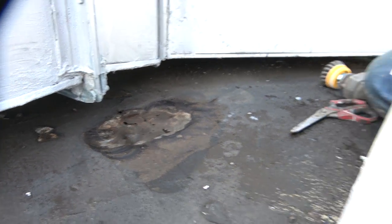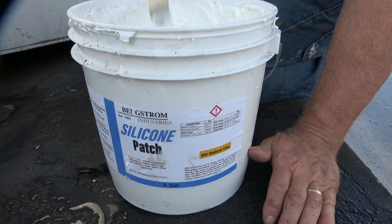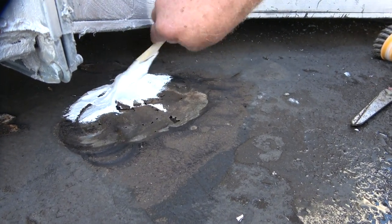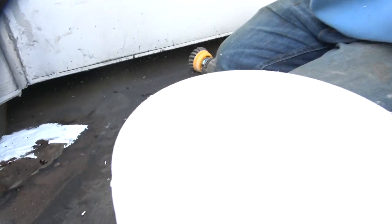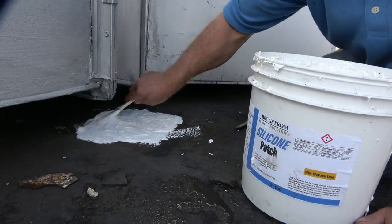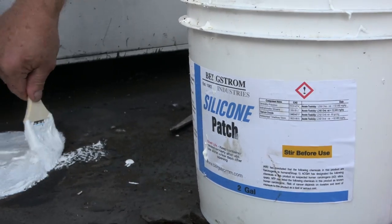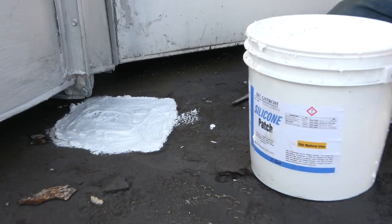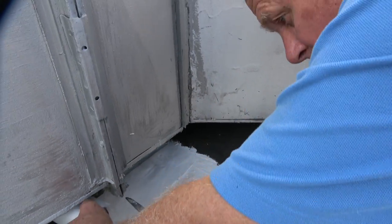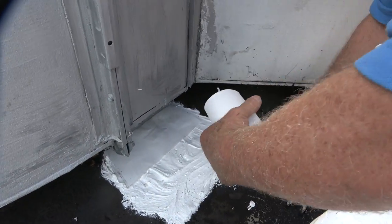Let me show you how quickly I can fix it — very simple. You don't even need a brush; you can use anything, a scraper or anything. Check it out. This is an amazing product. Look at the fleece — get a piece of fleece and place it over here.